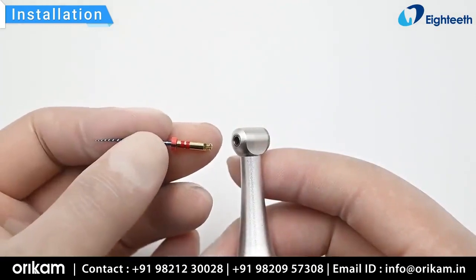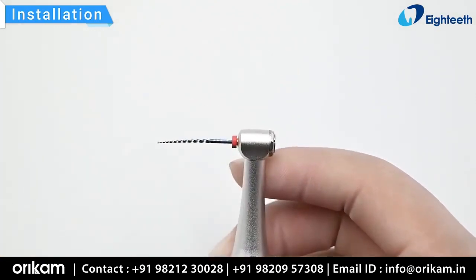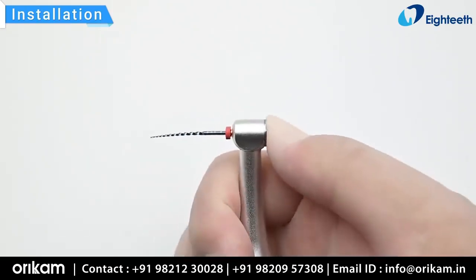Rotate the endo file gently to find the right position, then push it gently inside the contra angle. Press the button to remove the endo file.